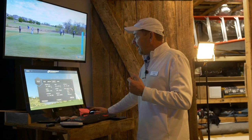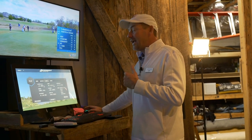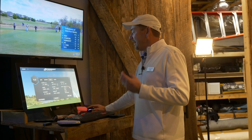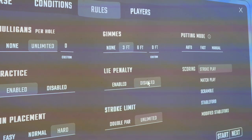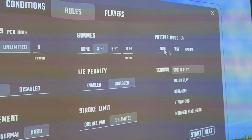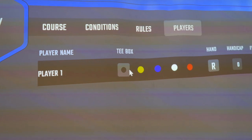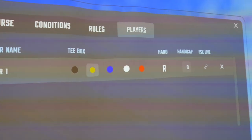Do I want automatic putting or no gimmies, three-foot gimmies, six-foot gimmies? I usually do three-foot gimmies. You can play with or without lie penalty — if you hit it in the rough or the trap, it makes it more difficult. You can set the putting mode so you have to actually putt it. You can also choose how many players are playing and what tees. I'm not going to play the tips — I'll play the gold tees. Then you click Start.